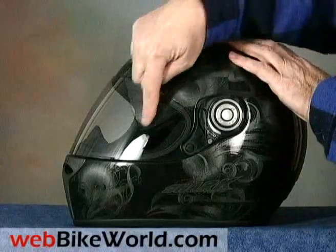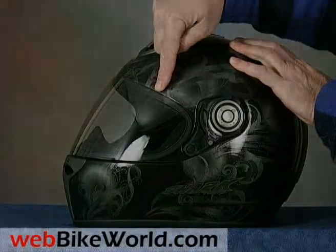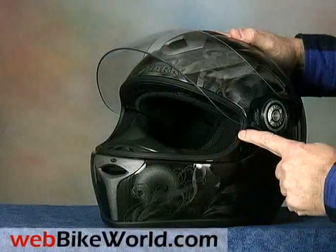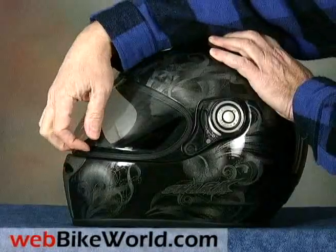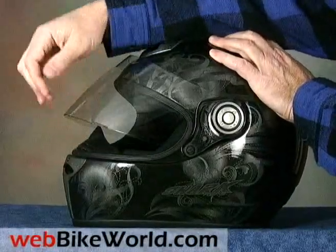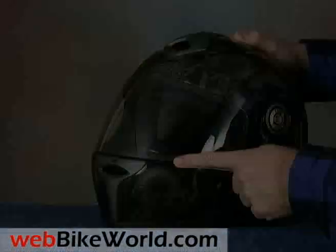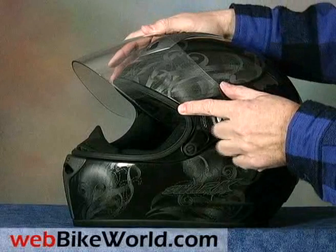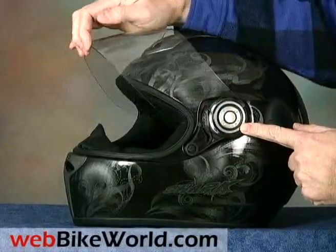One disappointment is that the visor is now 2mm thick versus the hefty 3mm thick visor used in the RSX. Otherwise, the visor seals very tightly against a nice thick gasket and it has 6 strong detents to hold it open on the way up. It also has a lift tab on the side, which is something missing from the previous Shark RSX helmet. The visor also has a redesigned and easy-to-use one-button push removal system.